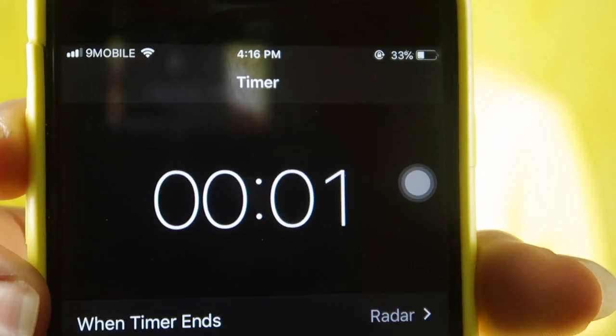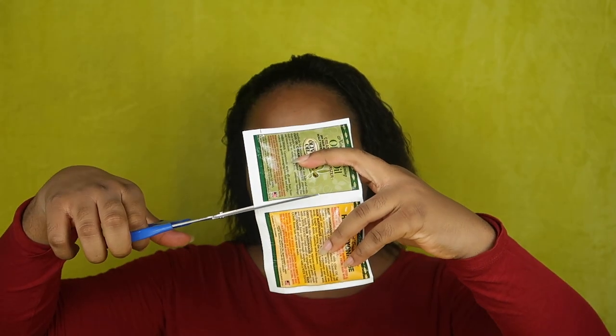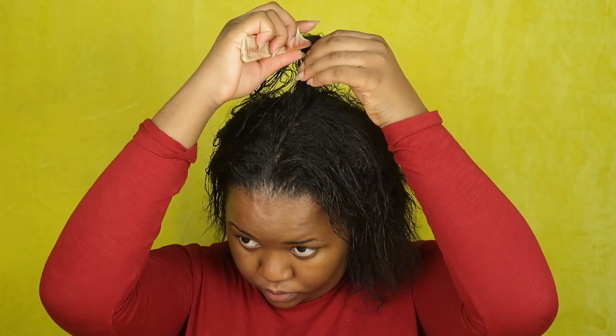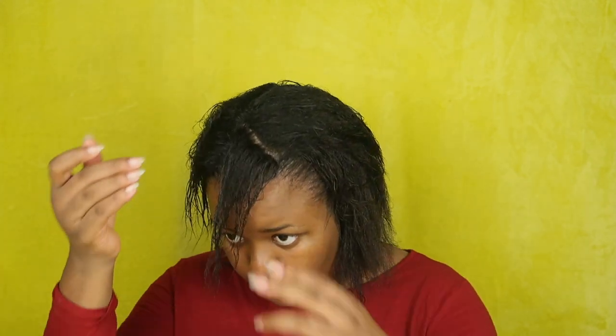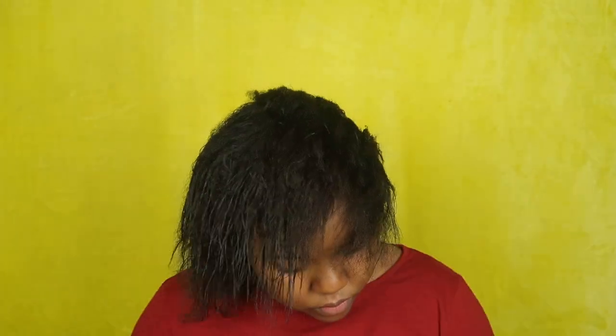I'm going to be using my olive oil replenishing conditioner and my olive oil aloe vera shampoo. Alright so we're back — I'm going to be using the hair mayonnaise from Organics on my hair as a treatment. I'm parting my hair into sections and rubbing the hair mayonnaise all over my scalp. This hair mayonnaise basically strengthens your hair, and if any part gets burnt it helps ease the pain and makes sure your hair doesn't stick together.